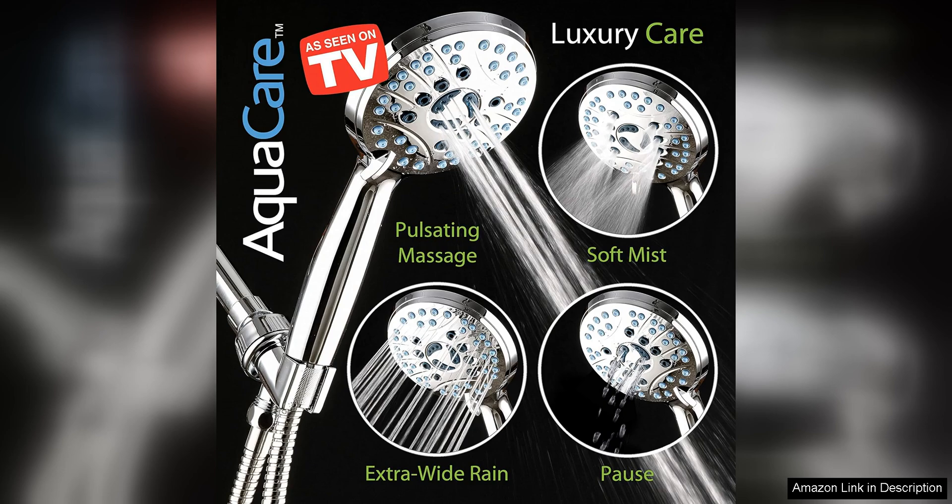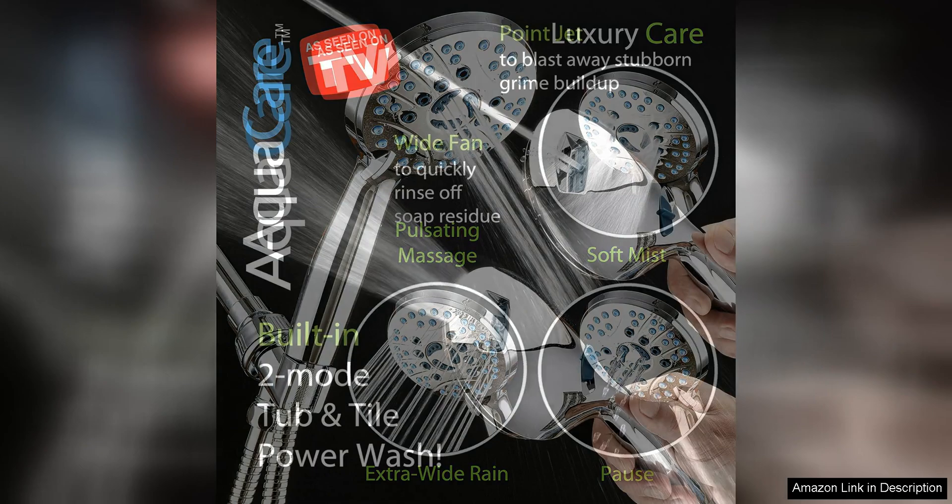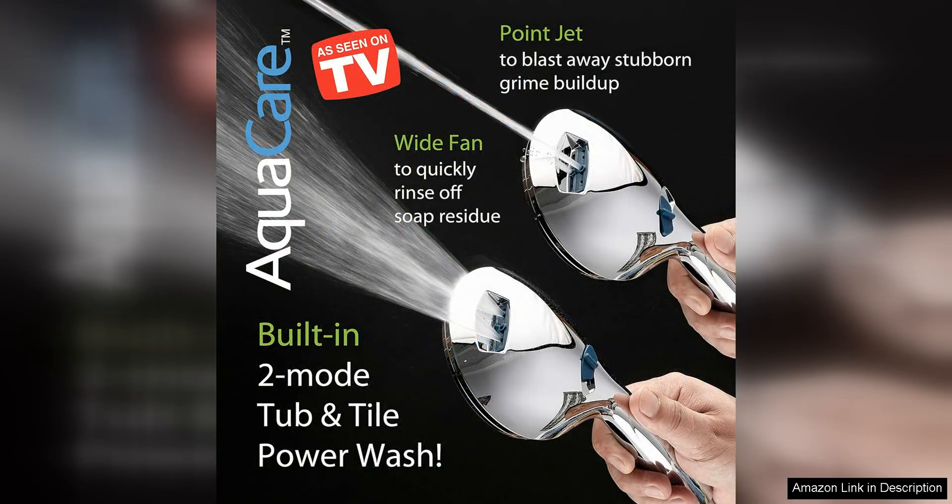Installation is a breeze with this shower head, as it easily attaches to any standard shower arm. The handheld design adds convenience, allowing you to easily direct the water flow where you need it most.